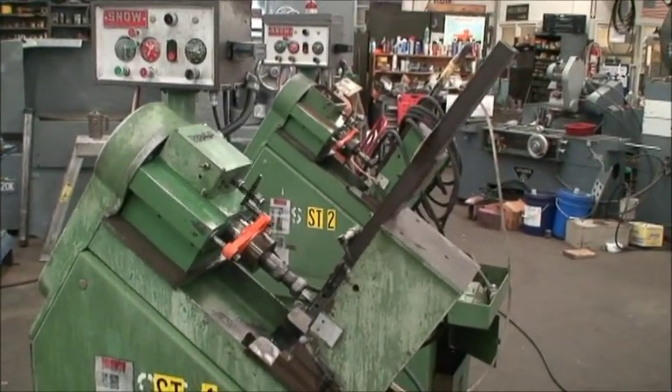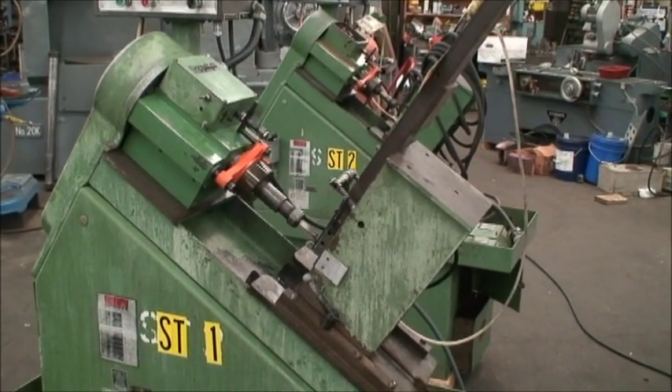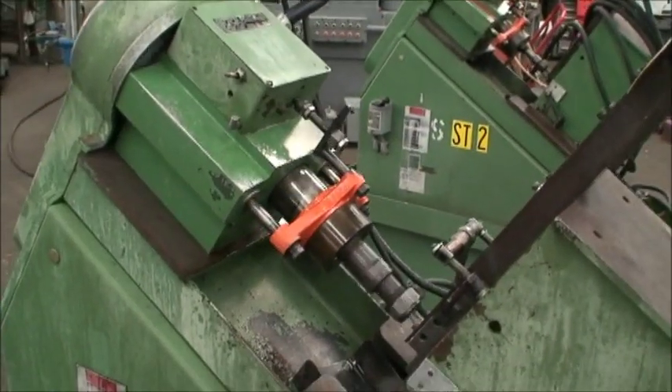Spindle speeds on this machine with the existing pulleys are 625, 800, 1035, and 1250 RPMs.